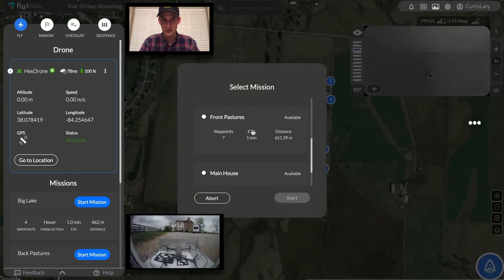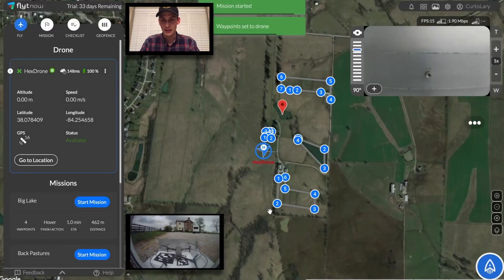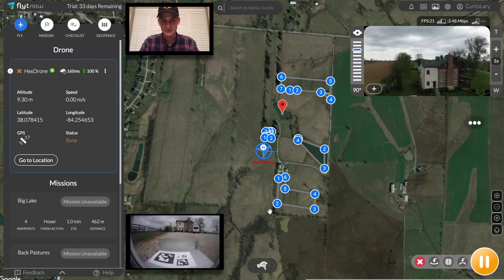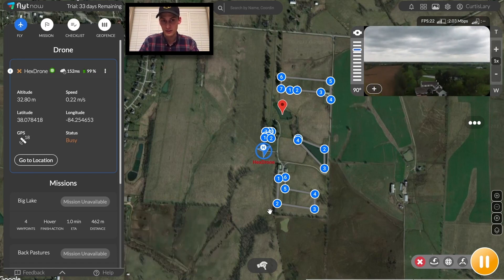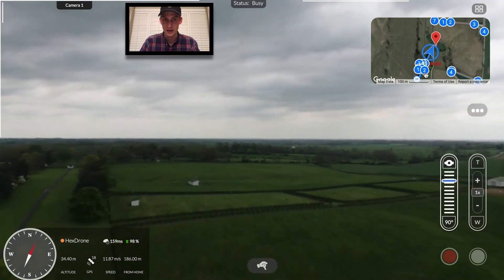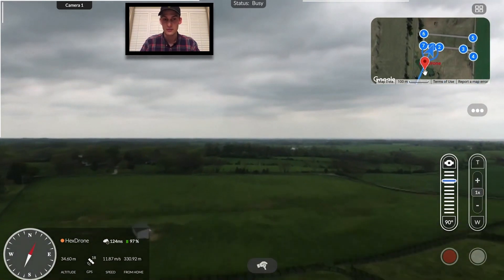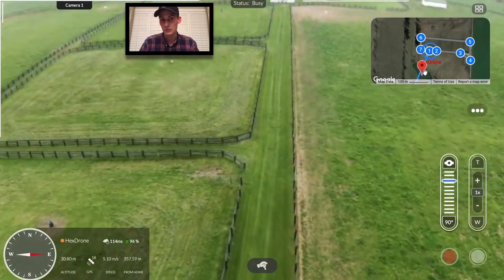Now that we're back at full battery, the front pastures mission will start. As for the station range, with the standard package, the drone can fly safely and reliably within a 1 mile radius. This means that one station can cover an area of up to 2,000 acres. Further advancements with the radio signal can be purchased to up to double the usable range.